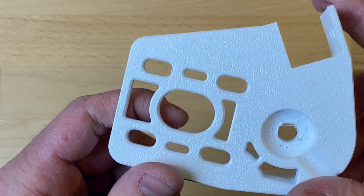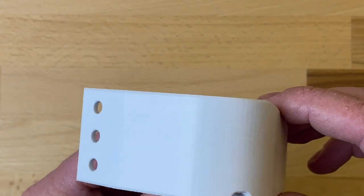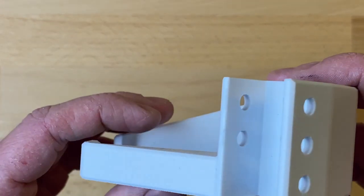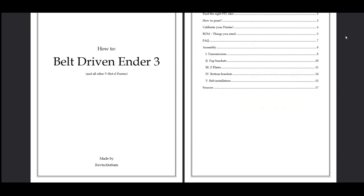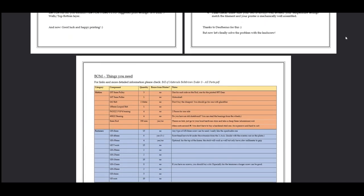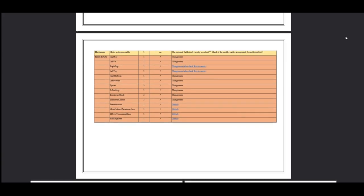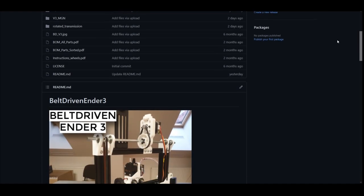All my parts are printed in PETG. Changes to the firmware are not necessary. There is also a version for Bowden setups and one for linear rails. There is also a written tutorial with pictures on Thingiverse, where you can find a list with all the parts you need. The STL files can be found on Thingiverse, and for licensing reasons the worn parts are stored on GitHub, but everything is linked in the description.